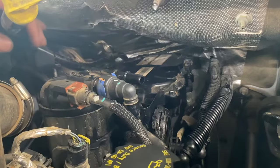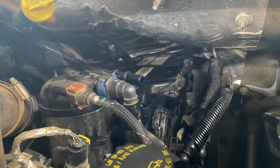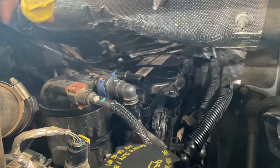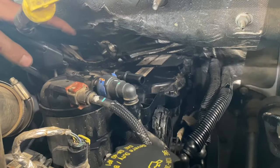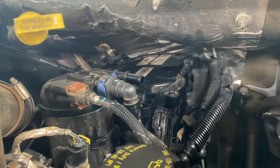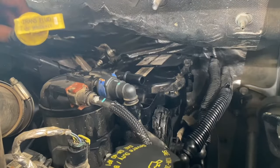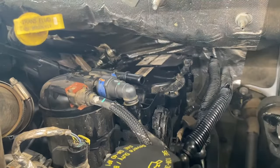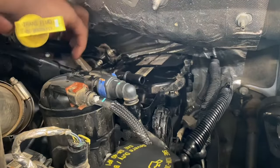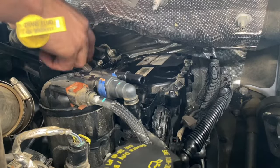Once we got those seven bolts in there tightened up, go ahead and throw these lines back over. You can see right here — this stud — I got the line just pulled up on top of it, so all we want to do is just line the hole back up on that stud like that. Then we can start our bolt back here and start our nut up here. Word of advice: don't do this when the truck is hot like I'm doing, because everything you touch burns.